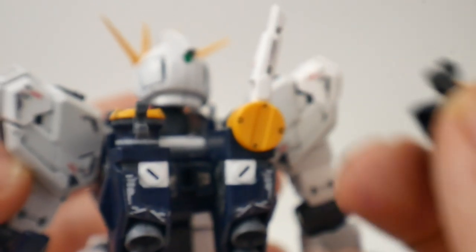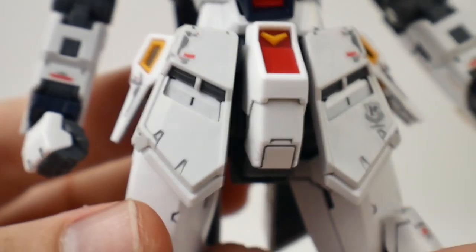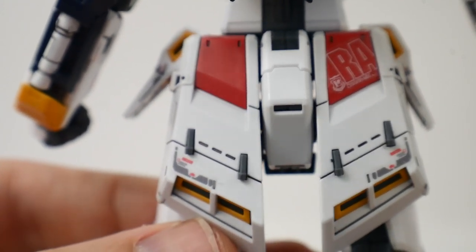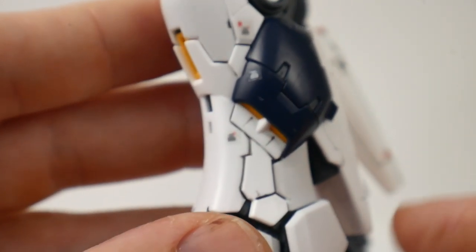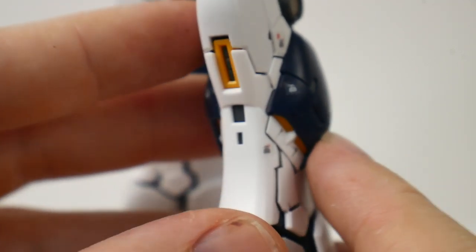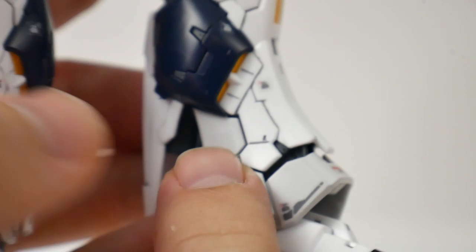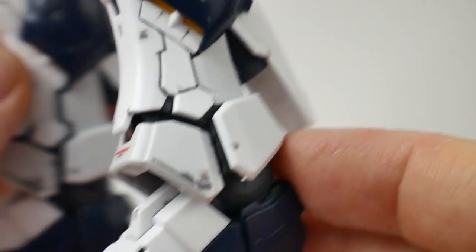For the twin funnel effect, you get one extra piece to plug in instead of the beam saber. The waist looks really good as well — the front skirts have a little functionality I'll show later. The skirt itself looks great with all the marking stickers. Coming down to the legs, the overall stunning thing is the movement, which I'll show shortly. All these etched-in details are great — you can panel line, or do some masking and color the gray parts differently. You get two different shades for better color separation, and the feet look pretty good as well.